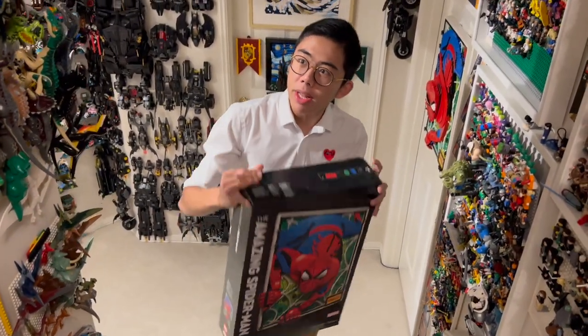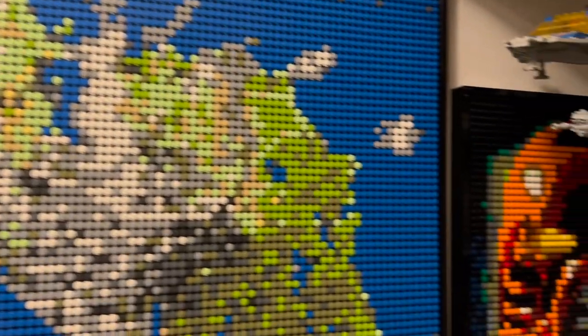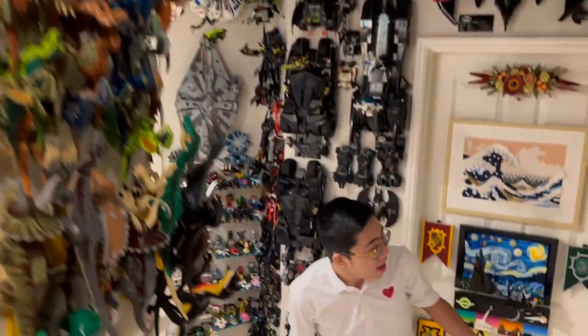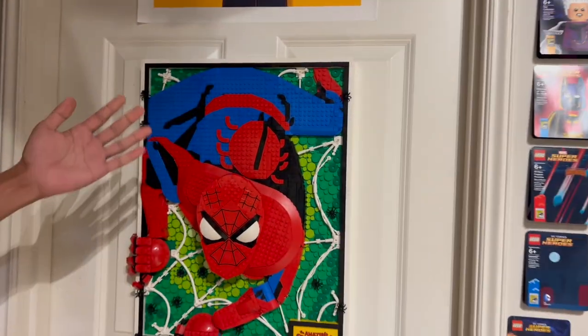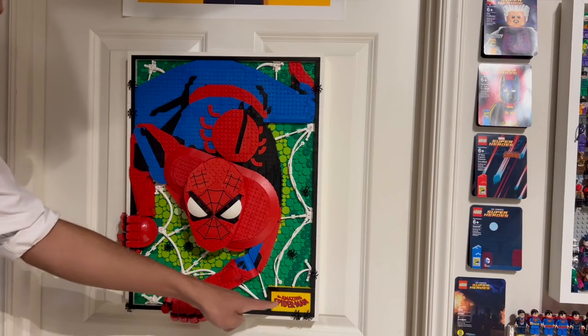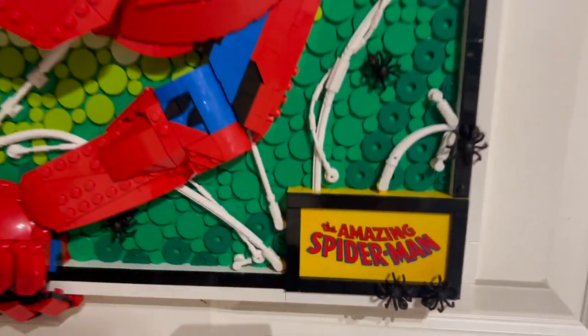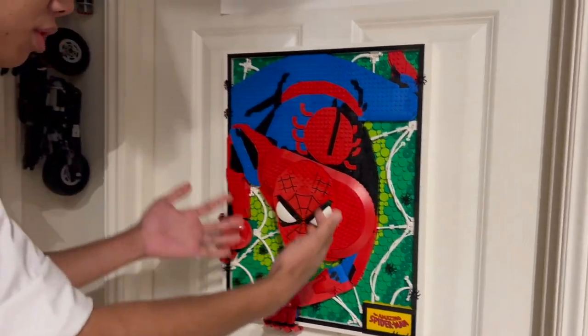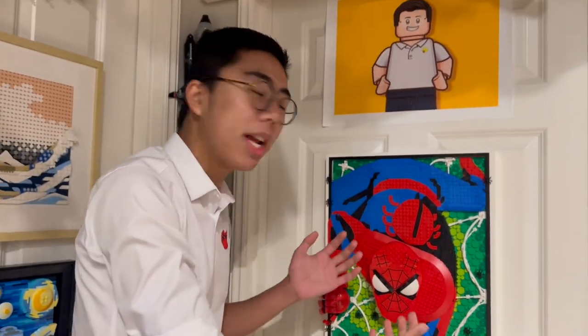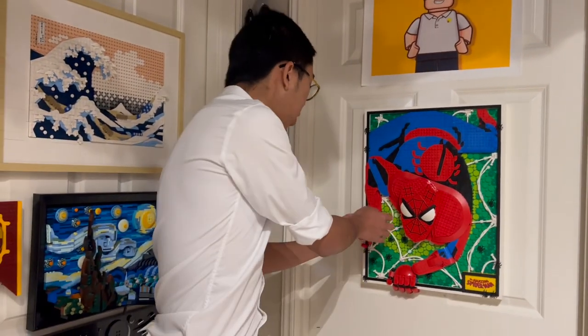Utilizing the LEGO art branding, which typically is just restricted to mosaics utilizing one-by-one studs, but completely flipping the concept on its head and making it a mix between a 2D and 3D piece of art. This is the LEGO art Spider-Man set. It comes with a specialized printed tile stating the Amazing Spider-Man, and comes with a really nicely detailed, somewhat 3D Spider-Man literally crawling out of the comic book page, with a movable head, articulatable fingers, and all sorts of really interesting details unlike any LEGO art set that we have gotten to date.